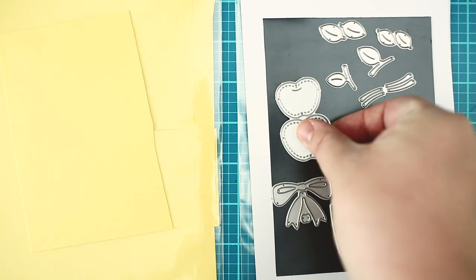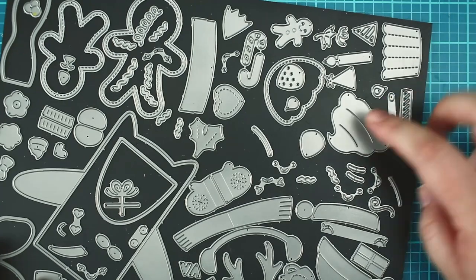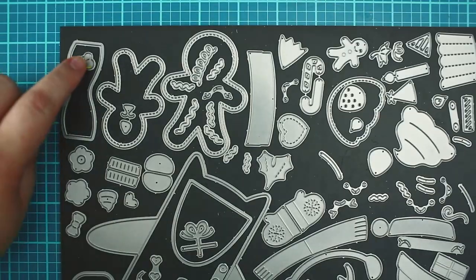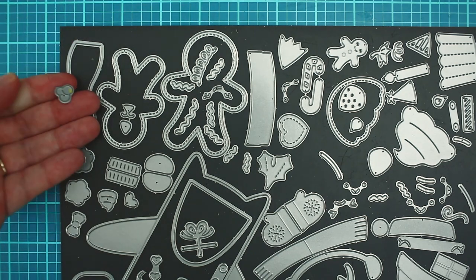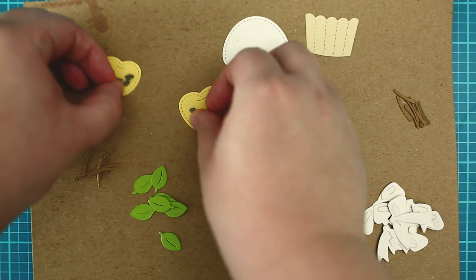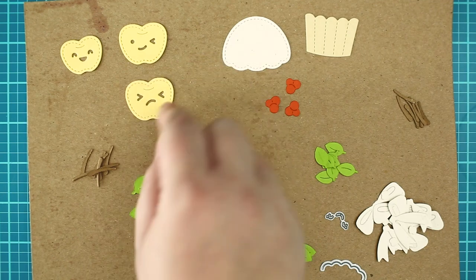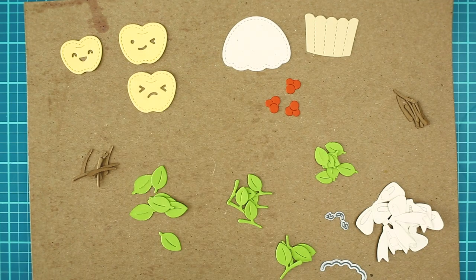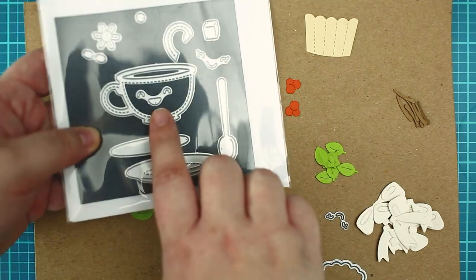To create the little die cut scene I have used the built a barrel apple dies and the stitched cupcake dies as well. This tiny berry is created with the woodland critter huggers winter add-on. Because I wanted to make my card cute I have also used some cute faces from the gingerbread friends die set as well as the stitched teacup to the muffin.